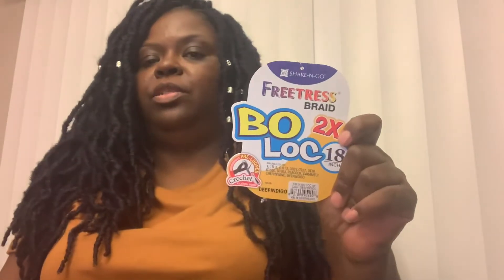Stay tuned for my next video when I have it fully installed. — Hey y'all, this is Tina, happy Tuesday! I'm coming to y'all with a new install. My new install is the Freetress Bo Locs in the color deep indigo, 18 inches.